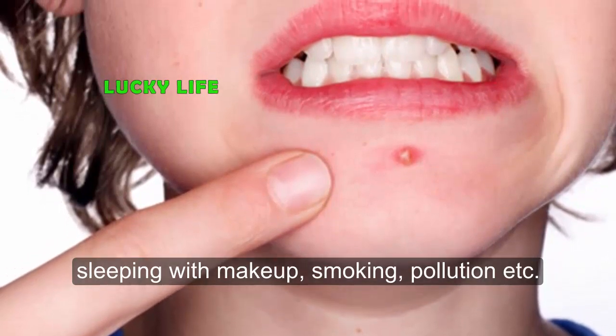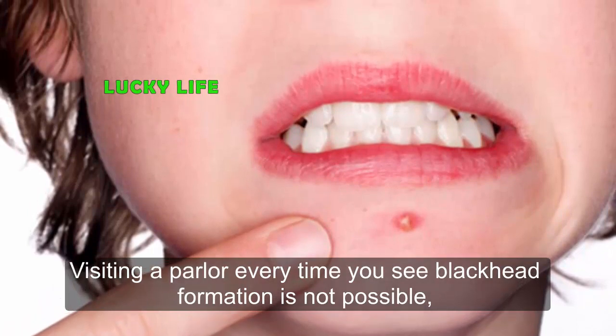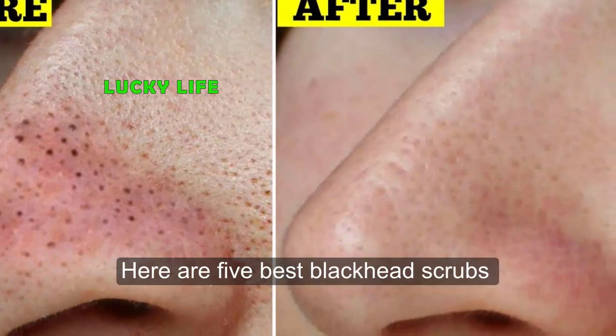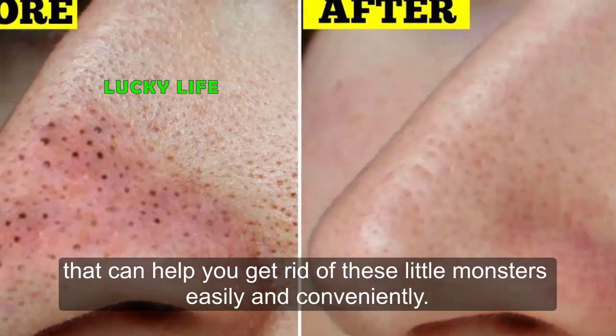pollution, and more. Visiting a parlor every time you see blackhead formation is not possible — don't worry, you can also treat blackheads easily at home. Here are five best blackhead scrubs that can help you get rid of these little monsters easily and conveniently.